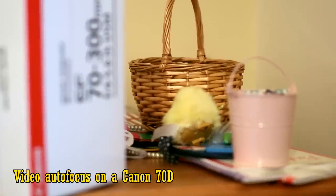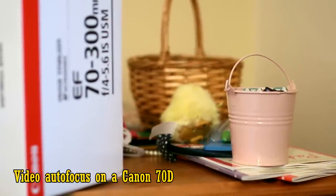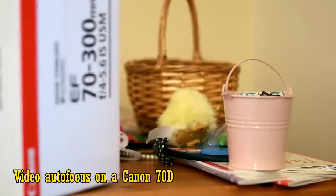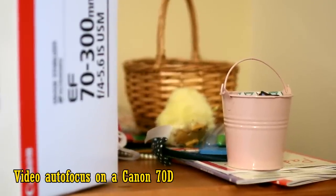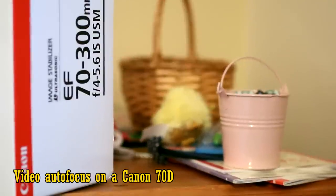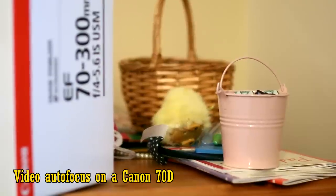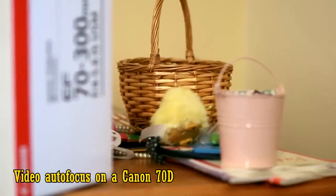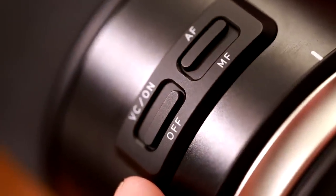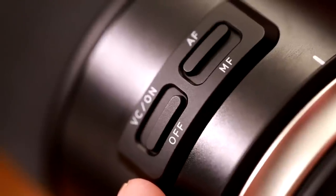My copy of the lens was also rather slow to focus in live view mode. Here's some footage of video autofocus on a Canon 70D. It's not particularly sure of itself, and you can hear some clicking as the autofocus micro-adjusts itself. Anyway, the headline feature of this lens is image stabilisation, or VC, as Tamron call it.